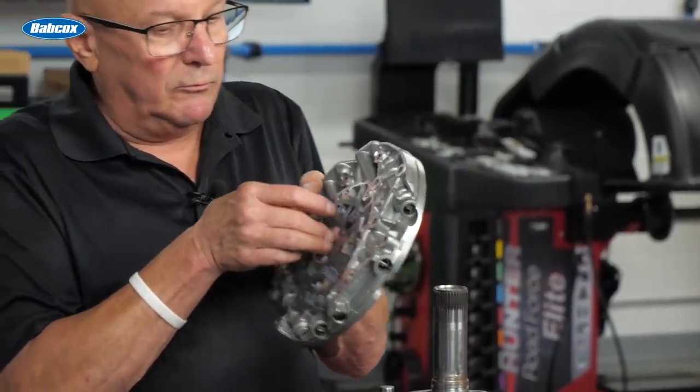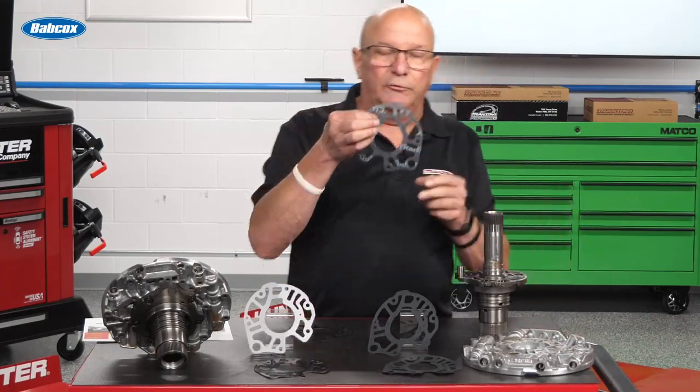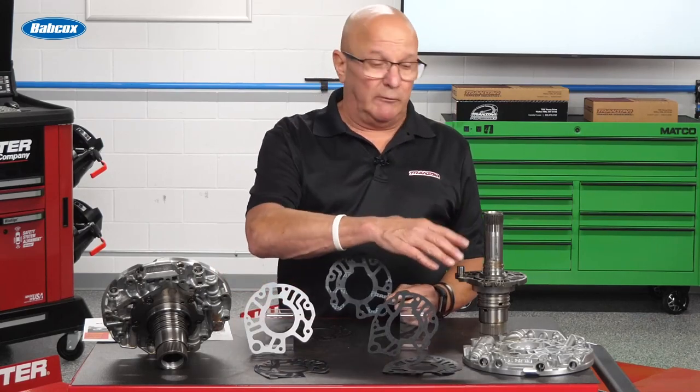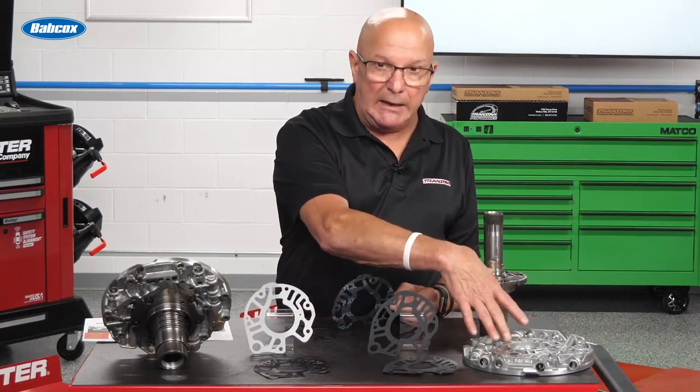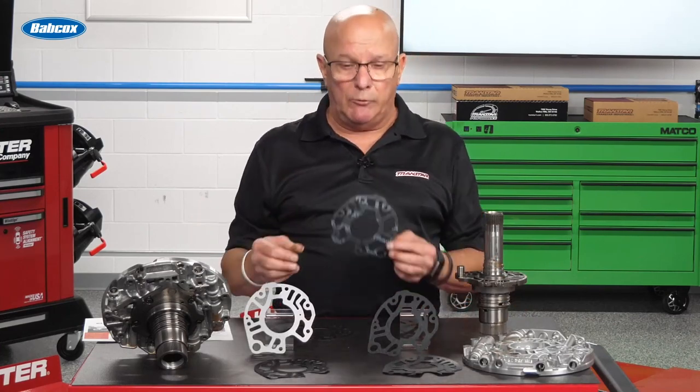Here's the deal: GM uses a paper gasket. And again, it's not serviceable. If you want to service that gasket and it's bad, you're buying the complete pump cover stator assembly — call it whatever you want.